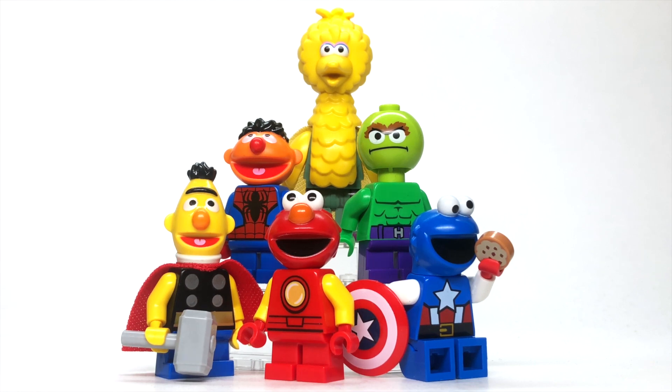Then as Thor, we've got Bert because I thought that the yellows matched up pretty well, all things considered. Then we've got Ernie as Spider-Man. I just thought that the vibe worked really well — I don't really have a particular reason why he's Spider-Man.